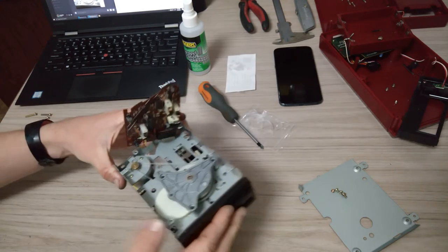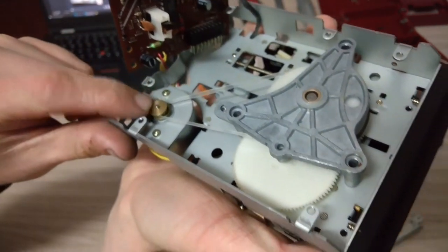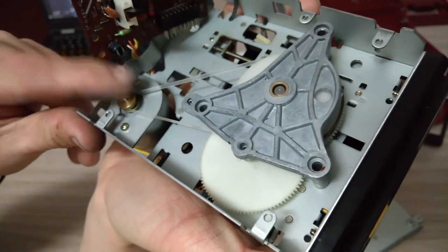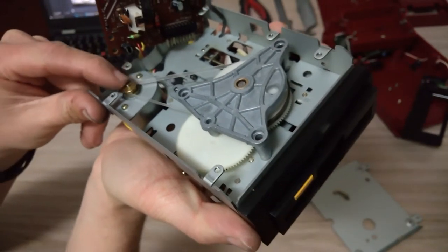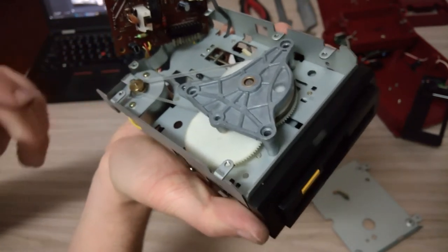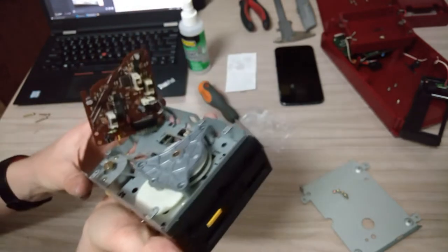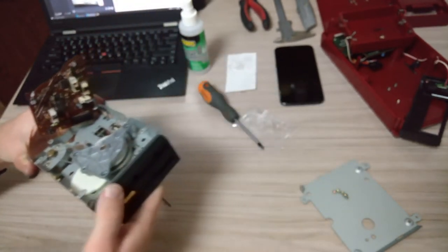It was very awkward to do, but the belt is now on and it's turning the wheel. I think there's still a few more things that need to be done to make it fully working again. I'll just keep following the steps, and hopefully it turns out all good.